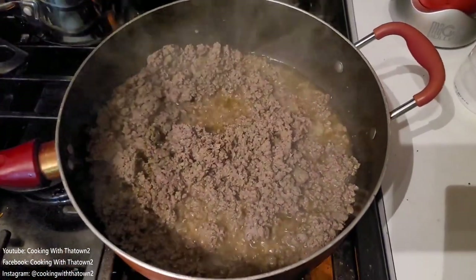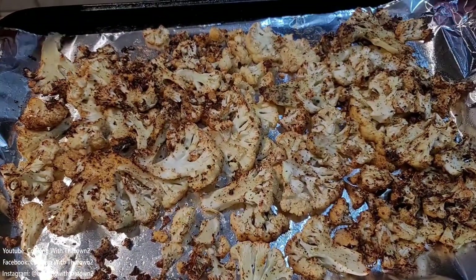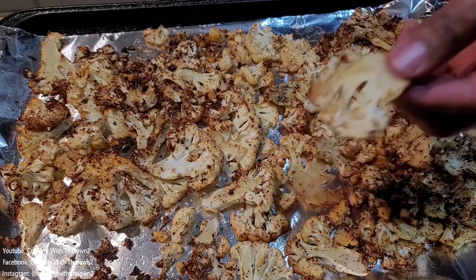As the cauliflower was cooking, we went ahead and browned up our hamburger meat, seasoned the same way with salt, pepper, and our Cooking with the Town 2 taco seasoning.